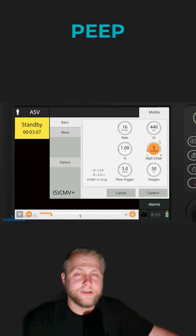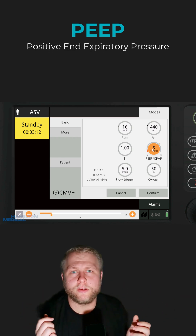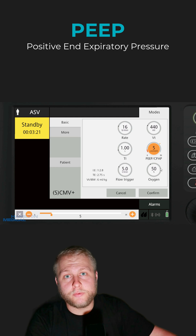Next thing you need to know is PEEP — positive end-expiratory pressure — that pressure keeping the alveoli open. Don't go lower than five. Start at five. Five is a great place to start, especially with a patient who doesn't have any respiratory problems. If you just intubated them for airway protection, five is going to be your sweet spot.